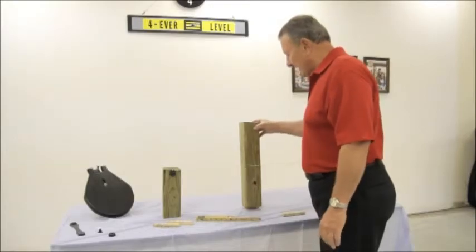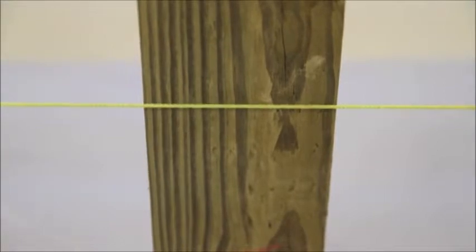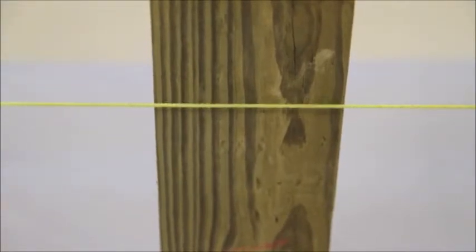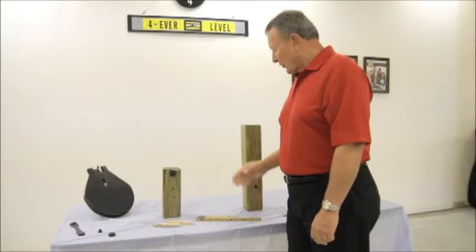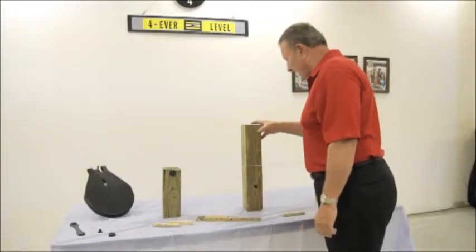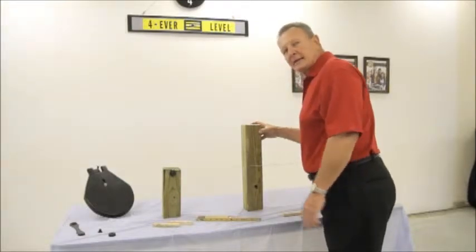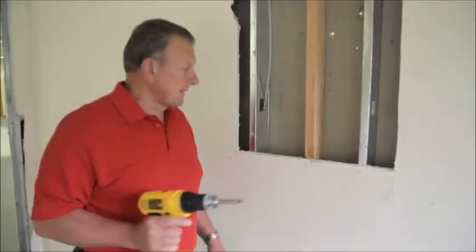you have to keep that piece of scrap lumber with you at all times to constantly check that measurement, or you are going to be in and out. Now, if you use our forever level picture hook, the offset string is automatically at three-sixteenths of an inch. Your eye can see three-sixteenths of an inch, and therefore all you'll have to do is get very close to that line, your measurement will be exact, and you can move forward.